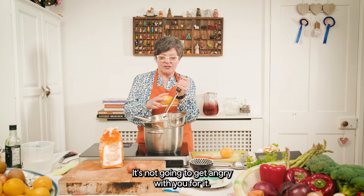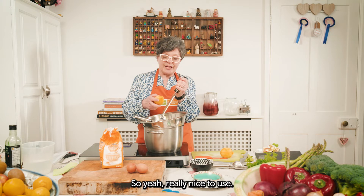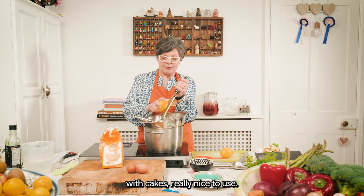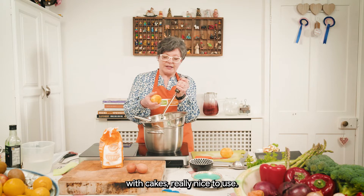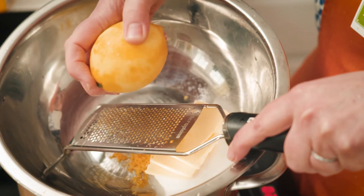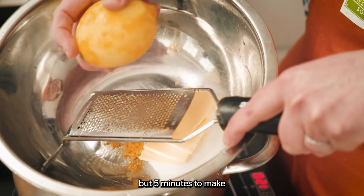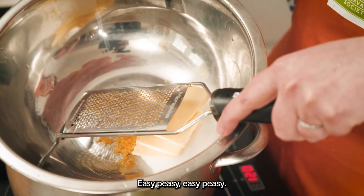It's really forgiving — it's not going to get angry with you, it's going to be quite happy. It's really nice to use with cakes, really nice to use in these little tartlets, so it's almost like a tart au citron. Five minutes to make, four ingredients, easy peasy.